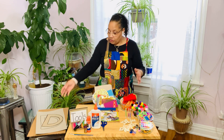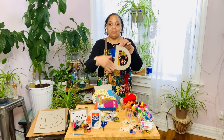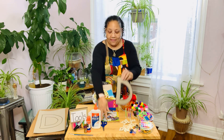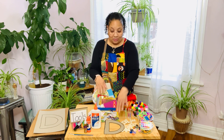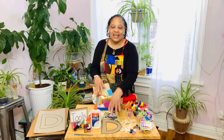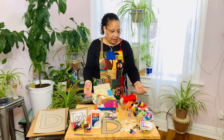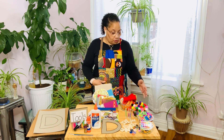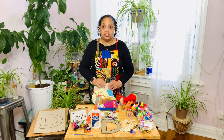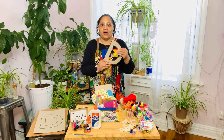All you have to do then is to take your letter, spread some glue on it, and then you pick the materials that you want to place onto your collage. You can choose anything that you like — anything that looks beautiful to you. You might like the texture of how something feels, and you can add it to your collage.